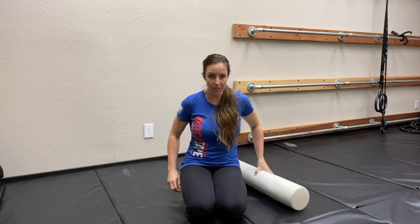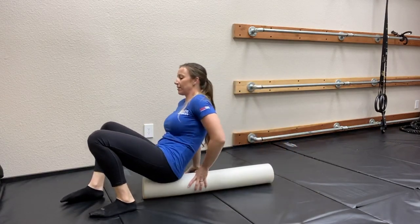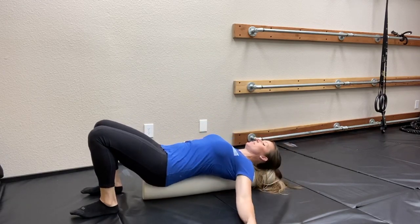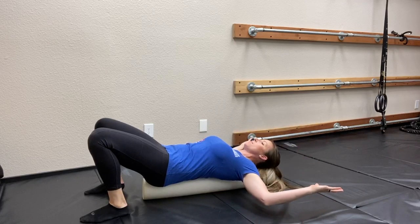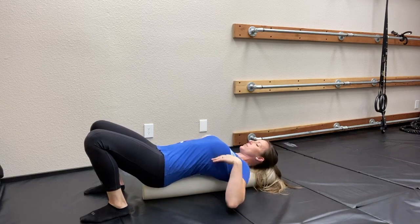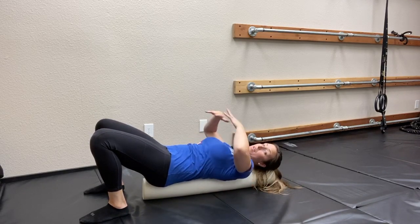We're going to get ourselves on the foam roller in the exact same position — the foam roller is gonna go under your tail and under your head. We're gonna bring our arms up to a goal post position, making sure that all parts of our spine are touching the foam roller. We don't want to have any space here; we want to be down against the foam roller.